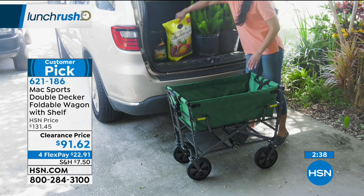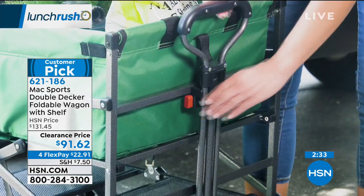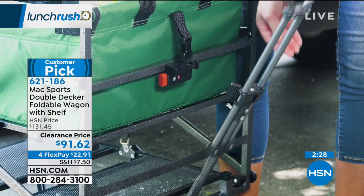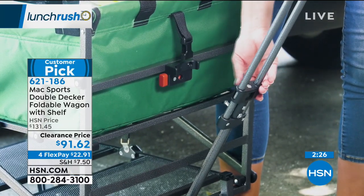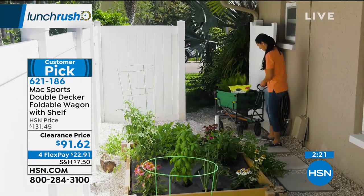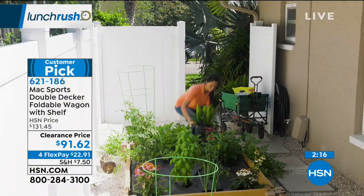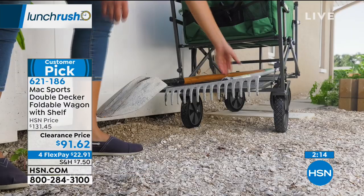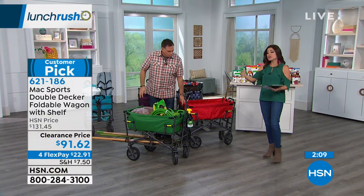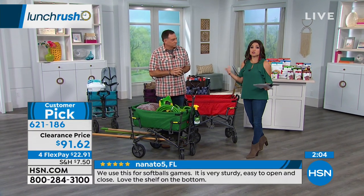Normally this is a little bit over $131. This is the heavy-duty double-decker, 150 pounds of weight capacity, powder-coated steel, great construction, easy to clean and care for. For the quality, that HSN price point is right on point. But we're doing clearance today — grab it while we have it, that last chance at this price, at $91. So that's $40 off. We still have FlexPay, so $22.91 means we send it to you right away, and you can pay that off monthly with no interest. It just breaks up your payments over time.